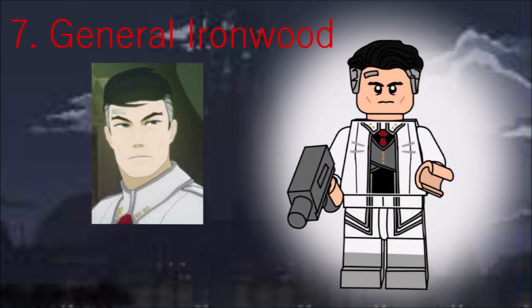General Ironwood is next, again not using any new pieces. His hair is the new-ish Superman hair with a simple gun in grey. He's also one of the few characters to not have colored eyes. He's also incompetent, so there's that.